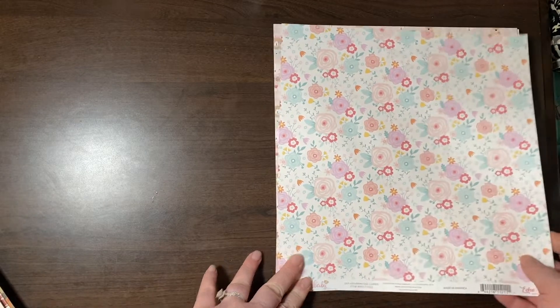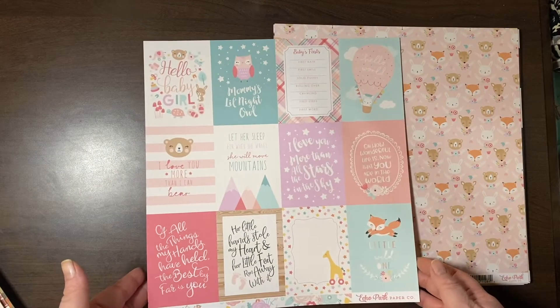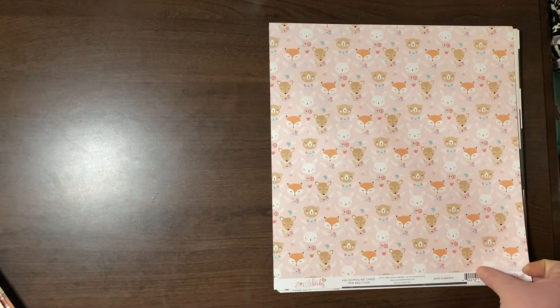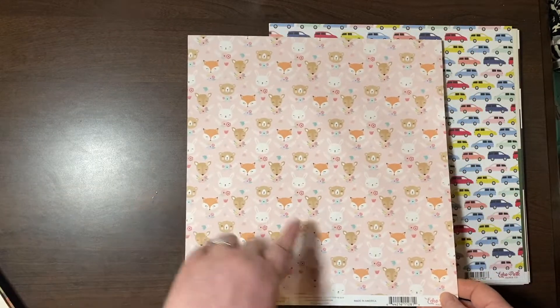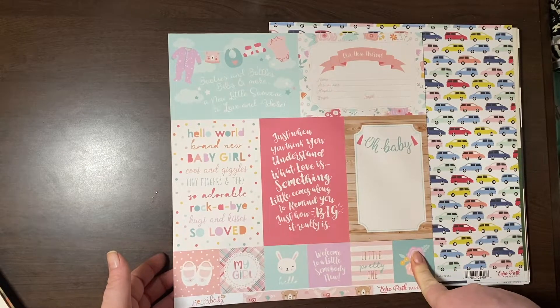Hello Baby — very pretty florals with some journaling cards. Some more Hello Baby — cute fox, deer, the bunny. These are the 4x6 journaling cards with some 2x2s at the bottom.